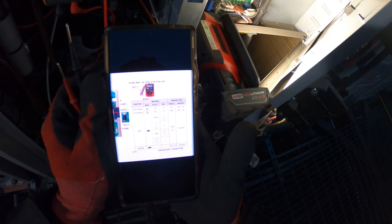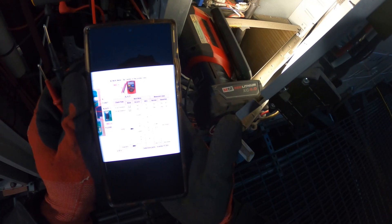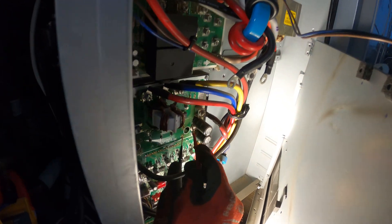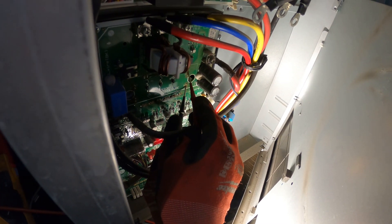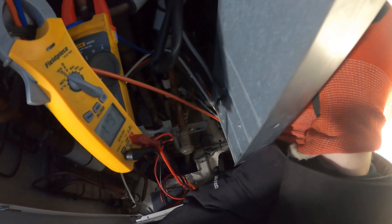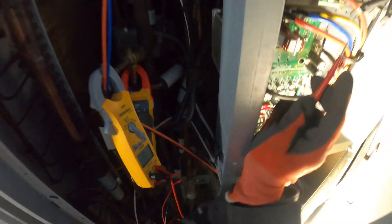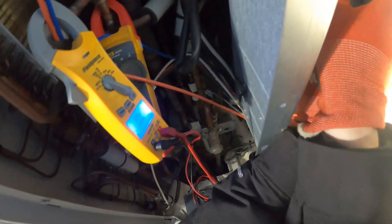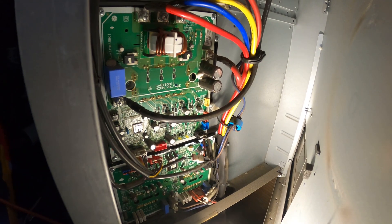Next, check the diode. Put the black lead on negative and the positive lead on positive — we should be reading between 0.38 and 0.7. This is your negative, this is your positive. Reading 1.3 volts and climbing — went past 1.3. It's supposed to be between 0.38 and 0.7. We're passing 1.5, 1.6, 1.7, 1.8 — then OL. So we're not in range for the diode.